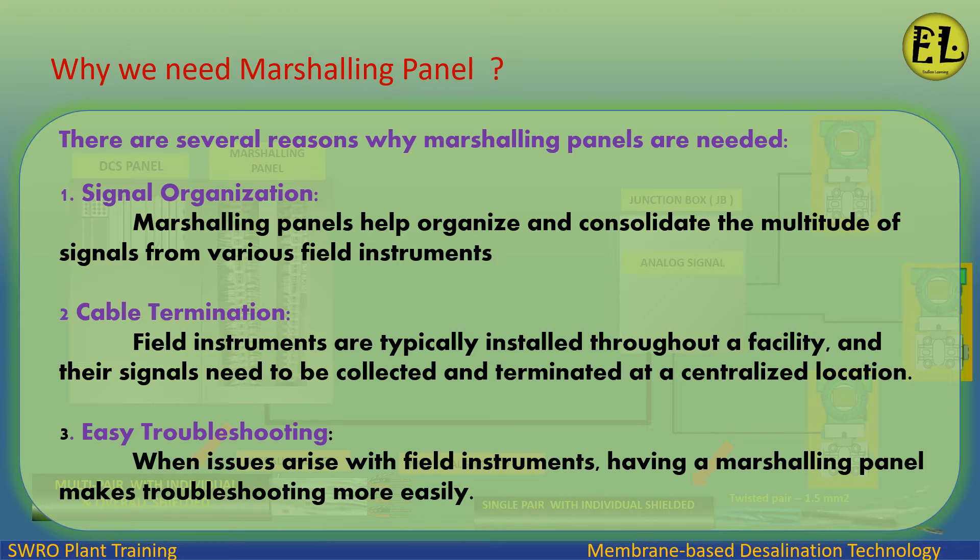Why we need a marshalling panel? There are several reasons why marshalling panels are needed. One: signal organization — marshalling panels help organize and consolidate the multitude of signals from various field instruments.